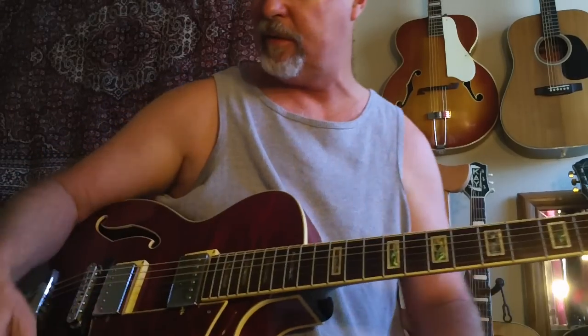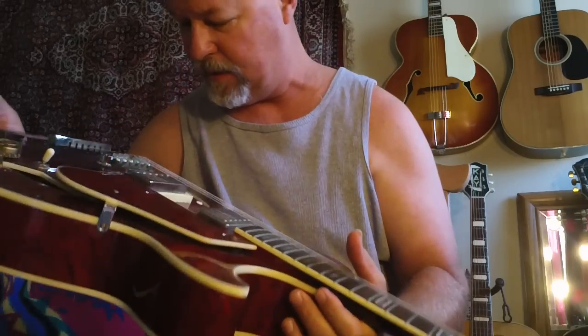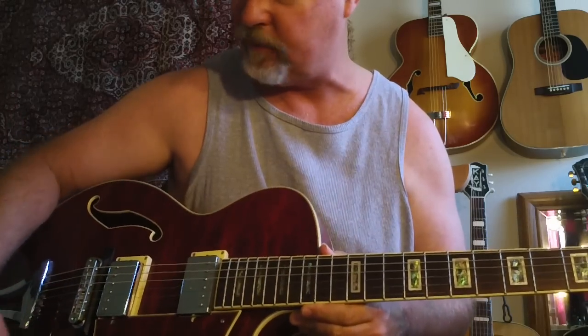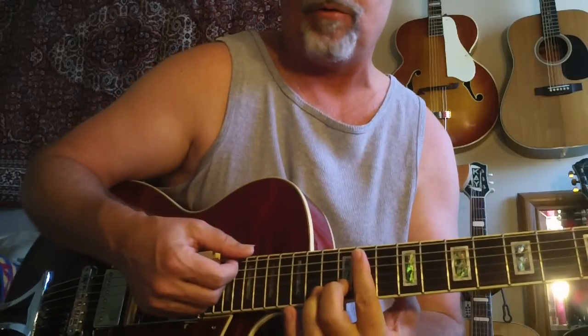Hey, Steve Zook. Welcome back to Pokesuit Channel. I'm just showing this really nice Ibanez AG85. These are really sweet guitars. This one's a beauty. It's got such a gorgeous clean sound.